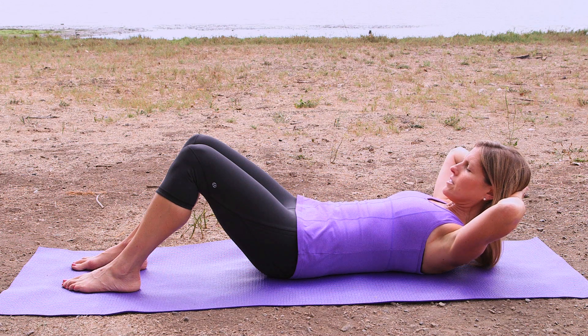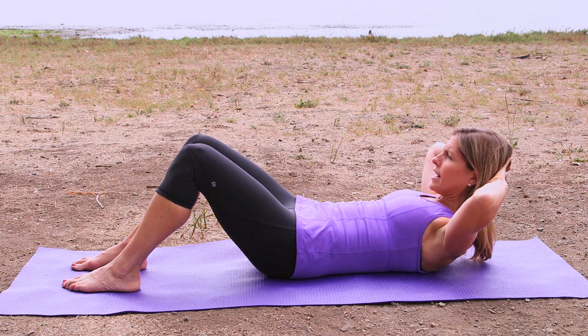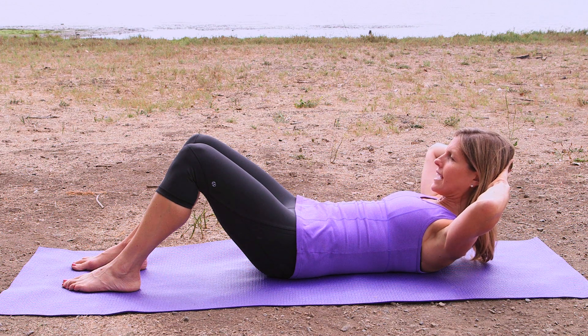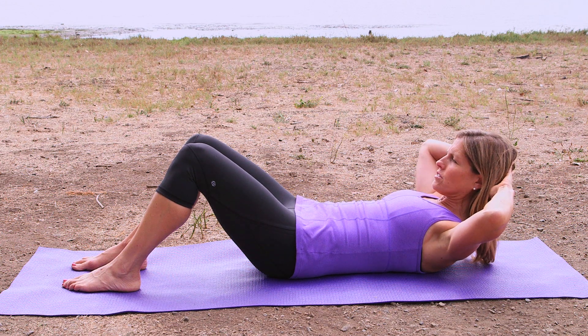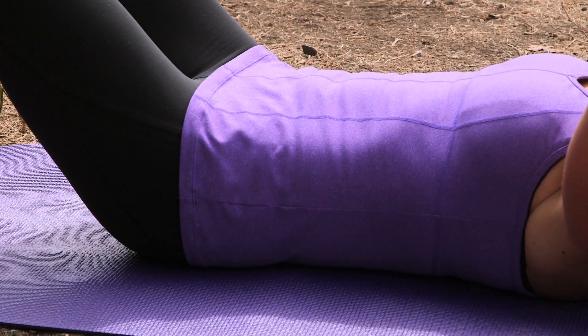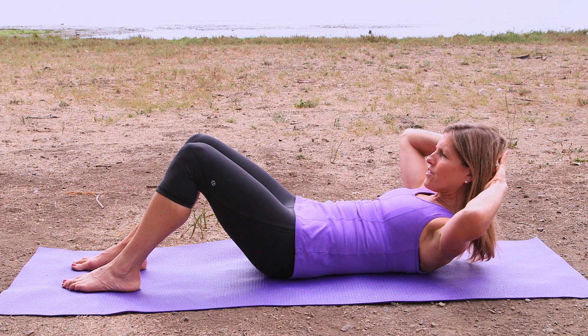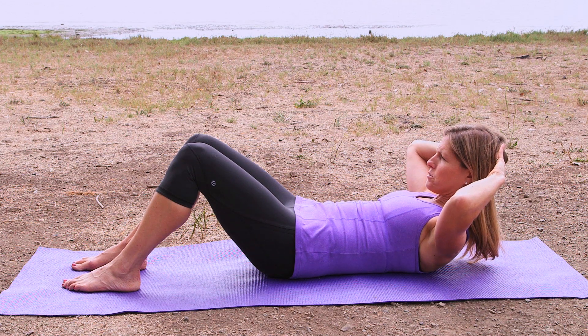To prepare, I'm just going to nod my chin a little bit, and on the exhale I'm going to flex forward. Now here, inhale, just stay. And on the exhale, I'm just going to rotate my ribcage over my pelvis, which simply means just bring your shoulder towards your legs, and then de-rotate, come back to your start flex position. Inhale.